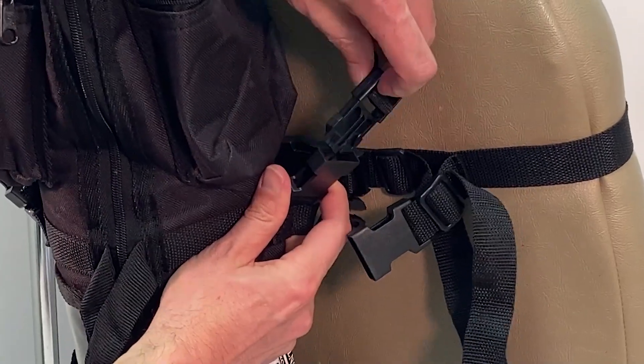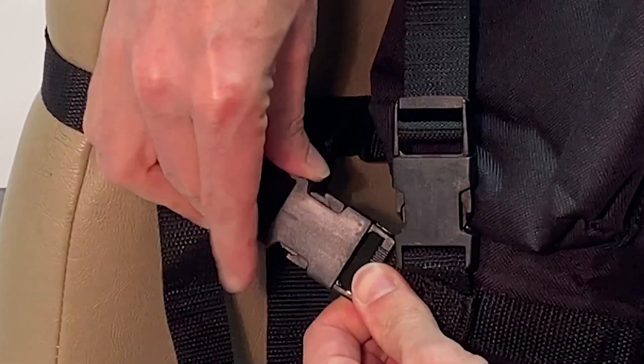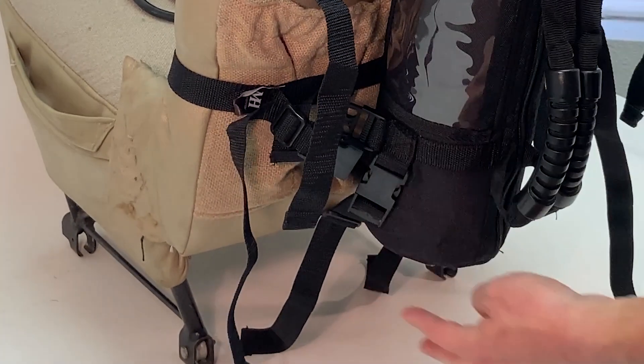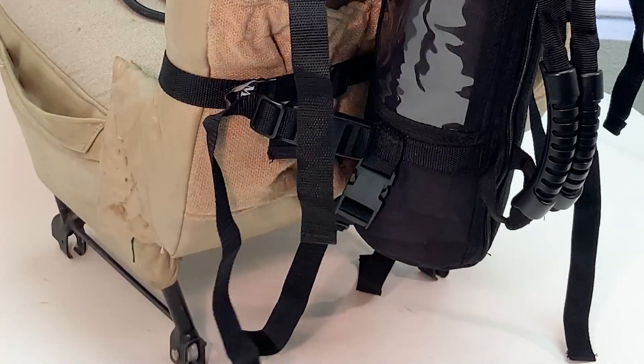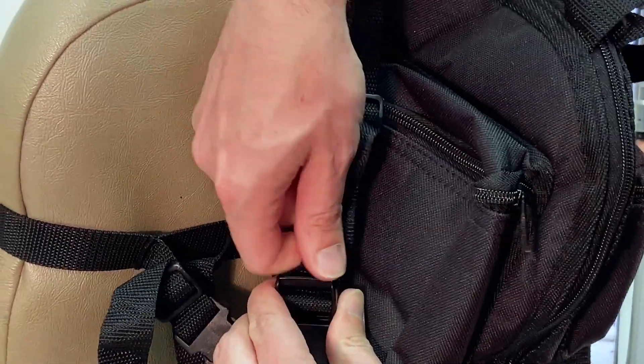Now use the clips to connect the harness to the seat. The strap length for the clips is adjustable, so you can cinch the harness snugly against the seat.